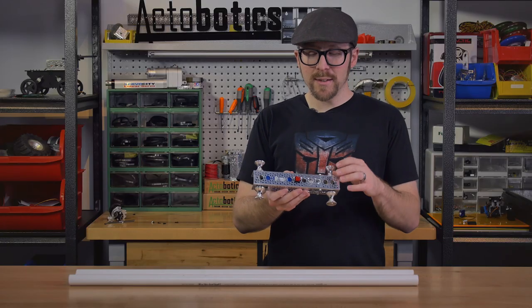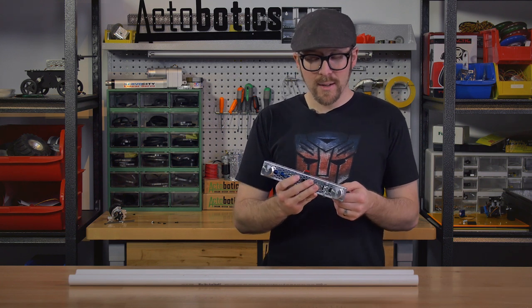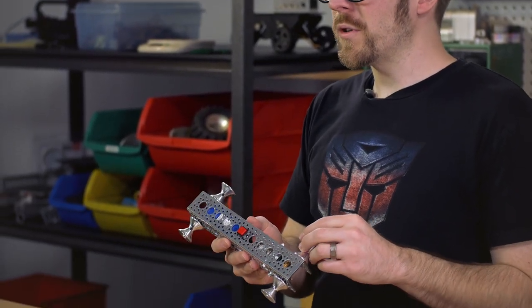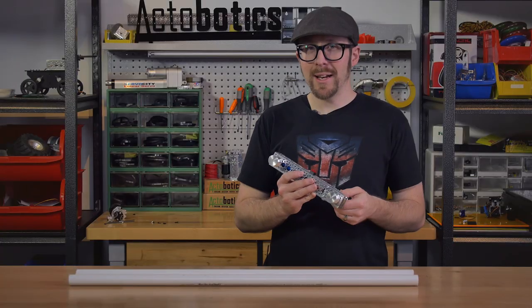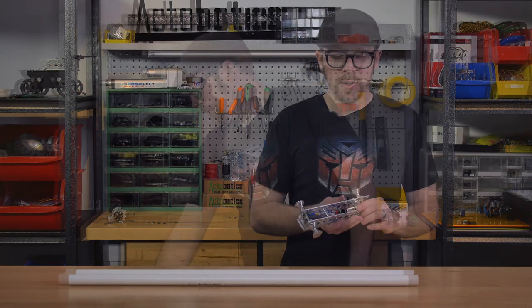The advantage of this setup is that it's really compact — in fact, everything is hidden inside the 9-inch channel. The drawback is that the planetary gear motors are sort of loud, so this might not be the option you'd want to go for if you're running a video camera or something of that nature.